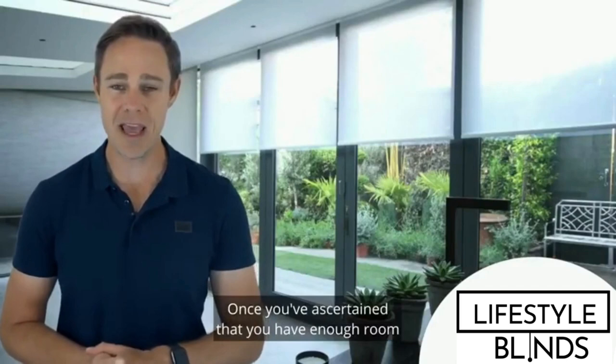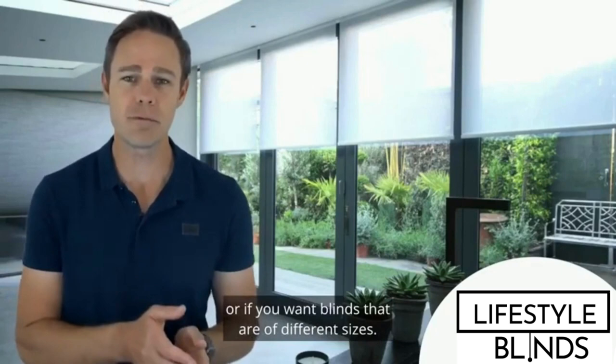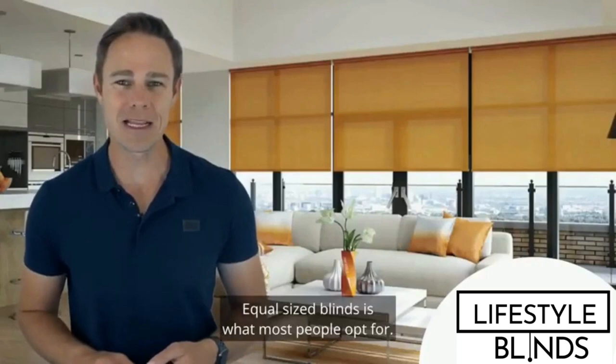Once you've ascertained that you have enough room for your blinds, you can proceed to measure the doors. When measuring the doors, you just need to determine if you want blinds of equal size or blinds of different sizes. Also, you need to decide how many blinds you require. There is usually an obvious answer to these questions based on how many doors you have. Equal-sized blinds is what most people opt for.